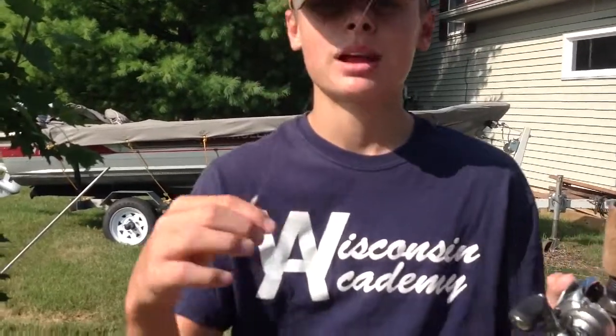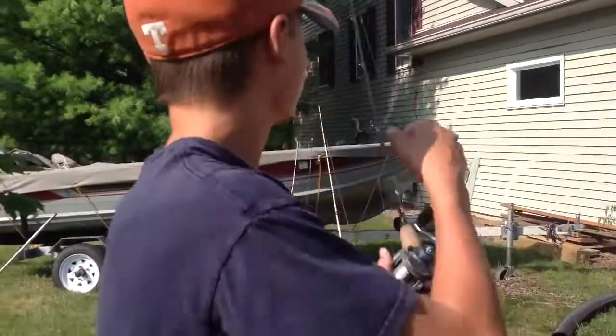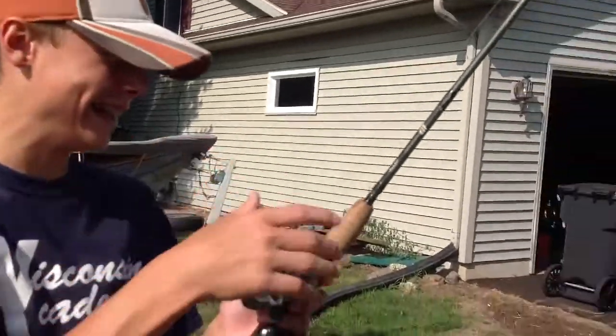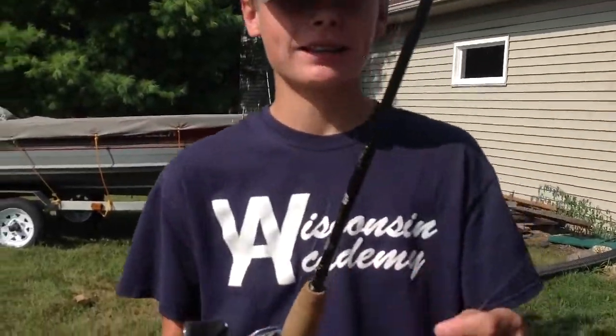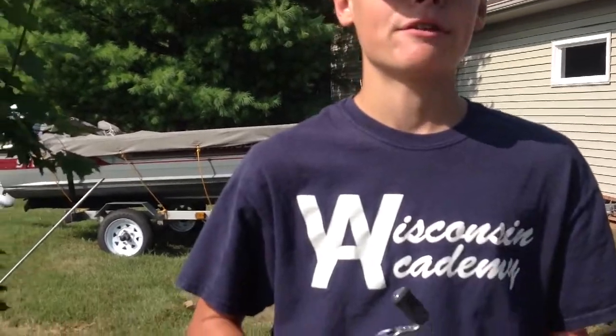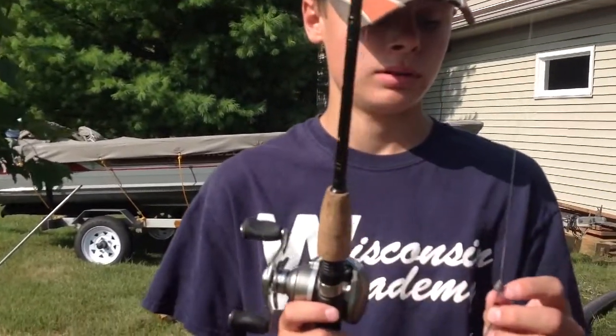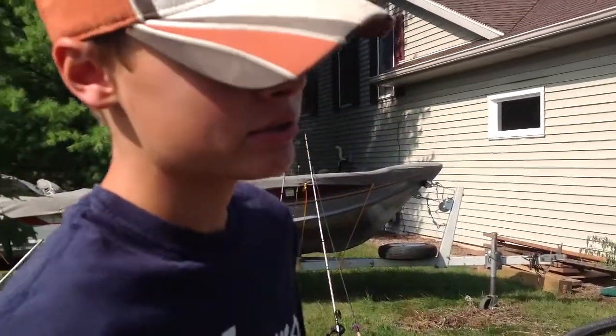Sorry about that, guys — I'm kind of all over tonight. First got my pole in the tree, got them tangled, and almost hit my cameraman with the hook. And almost did again. I'm going to be throwing a 10-inch Berkley Power Worm in black and blue on this setup — probably in about 15 feet of water, maybe 10, or even in the pencil reeds.